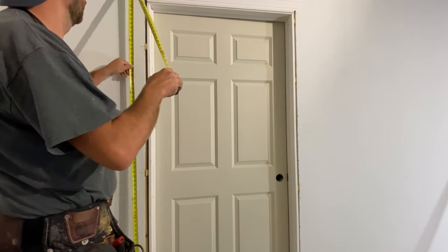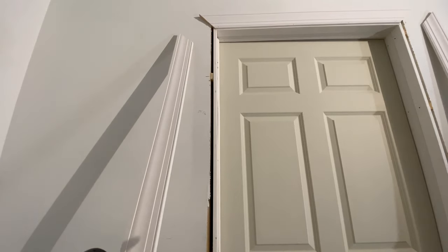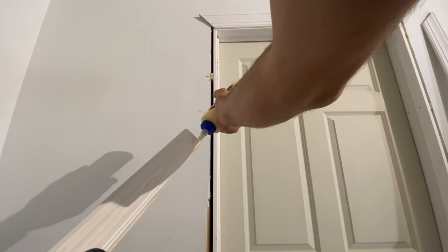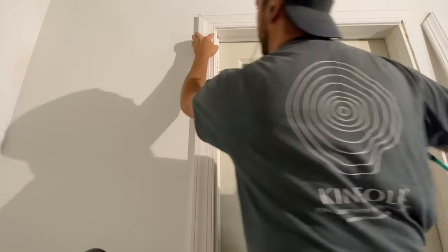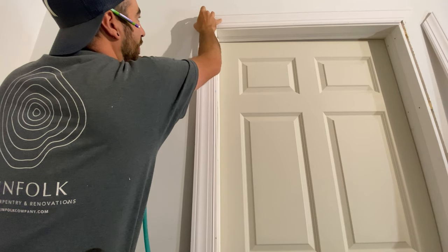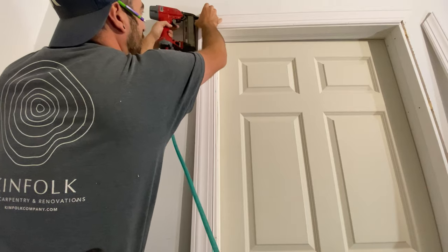To measure the legs — I've got both my legs cut. I put a good amount of glue on the miter, and my first nail is always placed right here. Then I line my miters up so they're nice and flush with each other and tight, and I tack it in. That is what a tight miter should look like. Wipe the glue off and let it set.